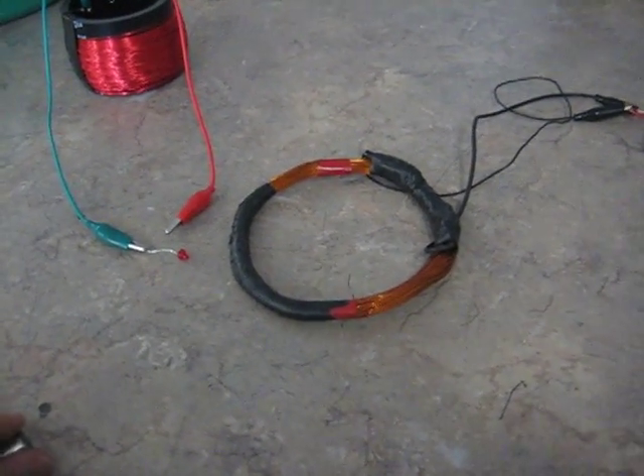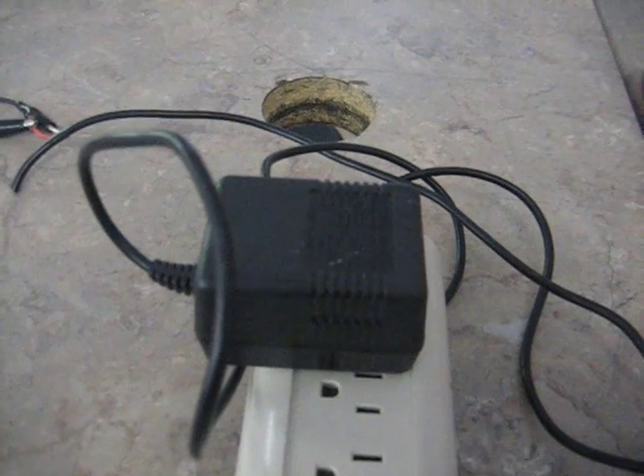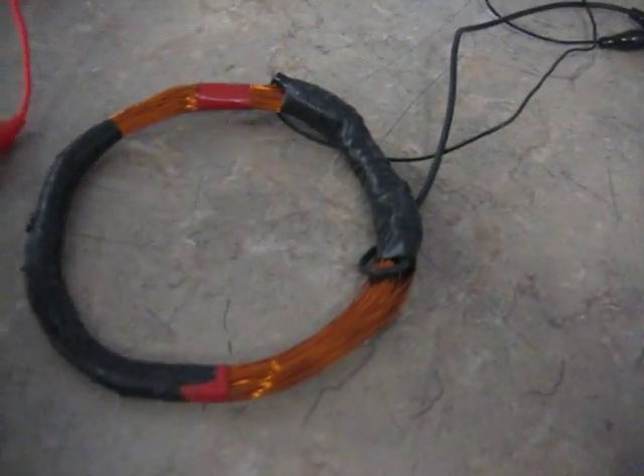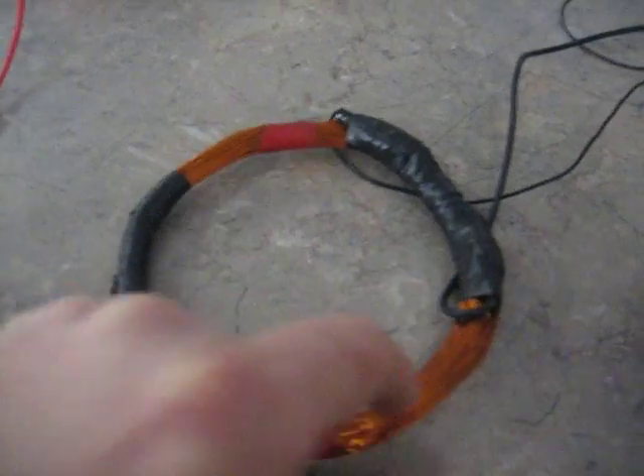I'm going to do a little demonstration here showing some magnetic conduction. What I'm using is a 12 volt AC power supply that runs up to 1000 milliamps, and what I have it connected to is a small coil of wires. I believe this has about 50 to 75 wraps, probably closer to 75.